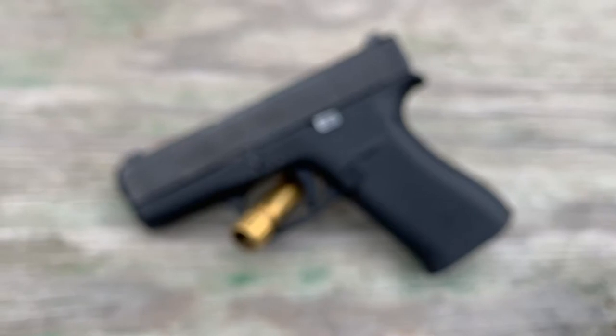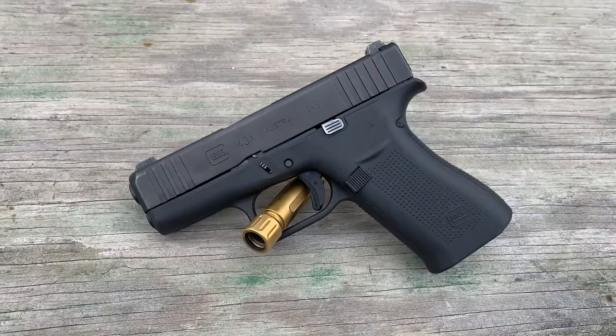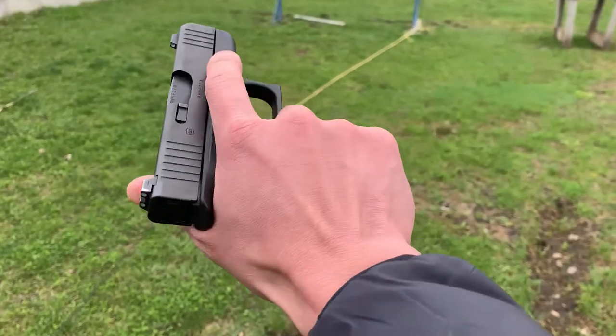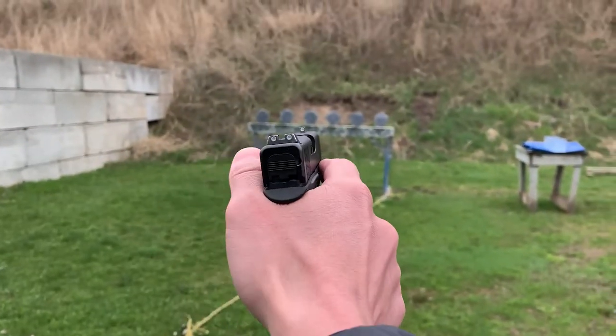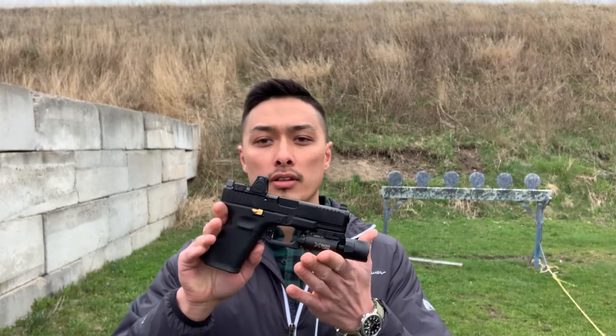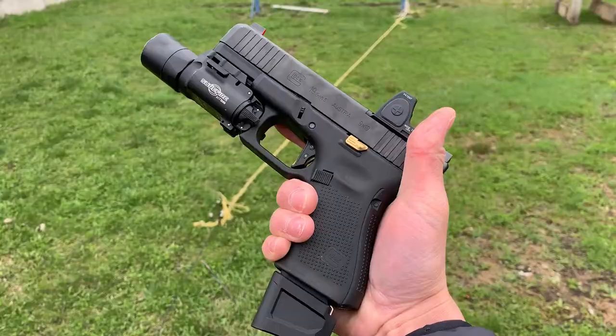We'll be using three different handgun barrel lengths ranging from 3.4 inches up to 4.5 inches. For our subcompact handgun we have our Glock 43X — all of these guns have been safety checked, they're all empty. The Glock 43X has a 3.4 inch barrel. Next up we have our compact barrel length, and for that we have our Glock 19, which has a 4 inch barrel.